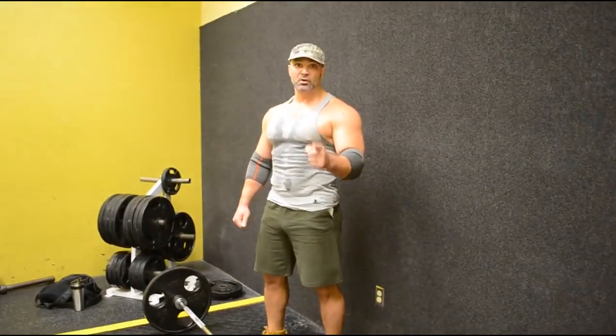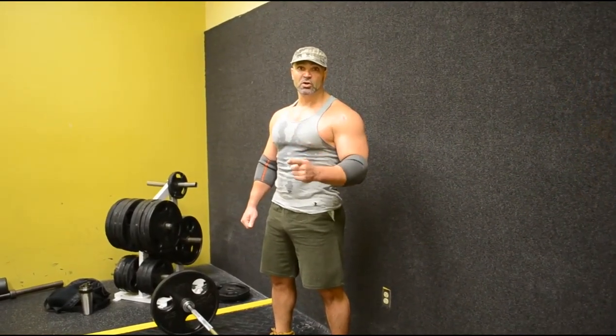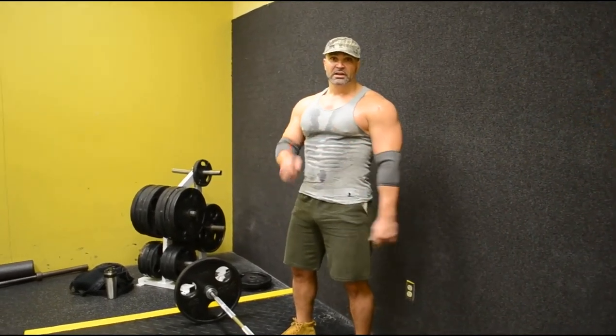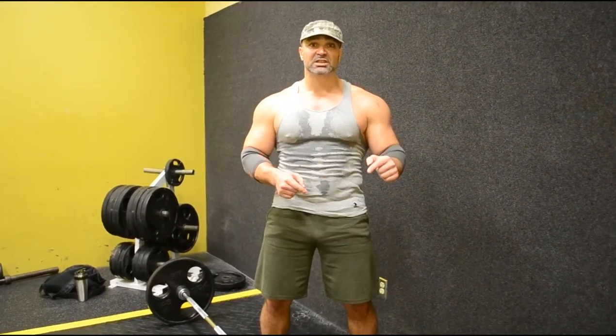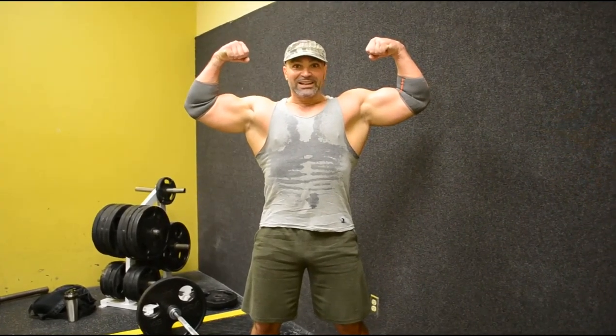Follow the technique and you will always be healthy and strong. This is the foundation, the key, the basis for long, smart training. This is the Heavy Metal Gym channel, especially for you. If anything is unclear or you have any questions, write them in the comments — I respond to everything. See you in the gym, guys. Goodbye everyone!